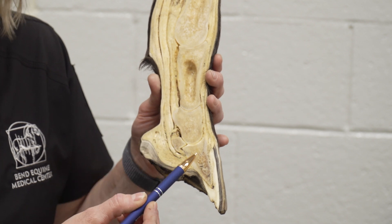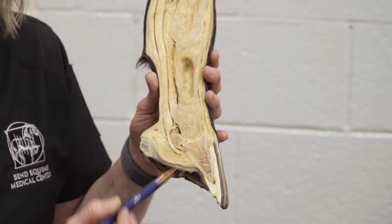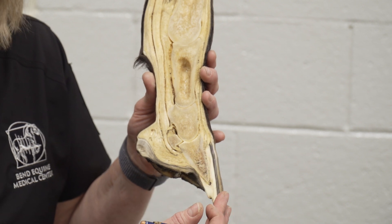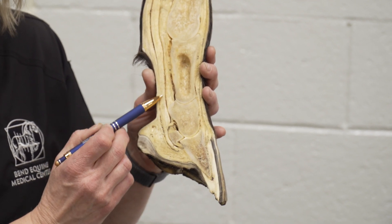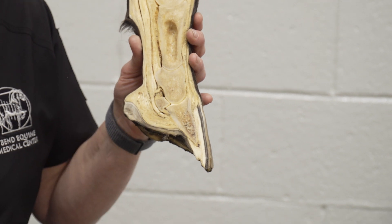So you can see the bone structure through here. We have the pastern bones and the coffin bone. We have the hoof wall on the outside and we have the deep flexor tendon here coming along the back and attaching to the coffin bone.